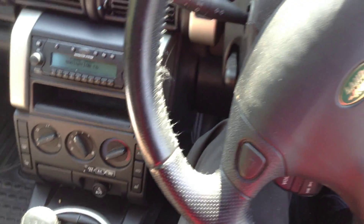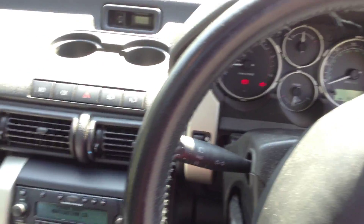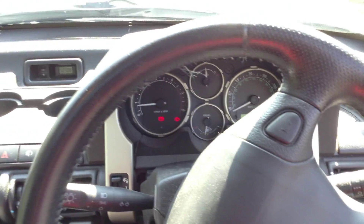That is the 2006 Land Rover Freelander HSE — some lovely specs on the vehicle, and it's not in bad condition at all.